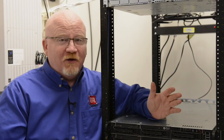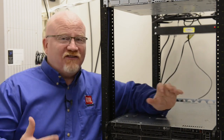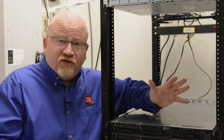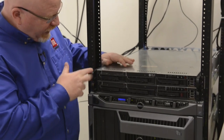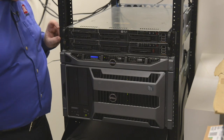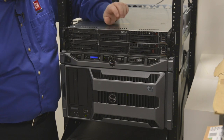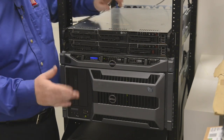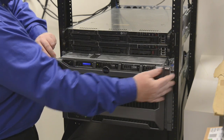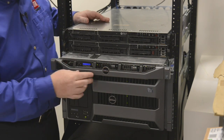Pretty much the only thing left on my equipment rack are my servers. Total Seminars isn't that big of a company, so we don't have racks and racks of servers like you'd see at larger companies. However, we do have a few servers here. Starting up at the top, I've got two 1U servers — I can tell they're 1U because they fit within the 1U marker. They're not even turned on right now; they're developmental. We also have two servers that do most of the heavy lifting. This right here is a 1U server — we actually call these pizza box servers because, well, they kind of look like pizza boxes.